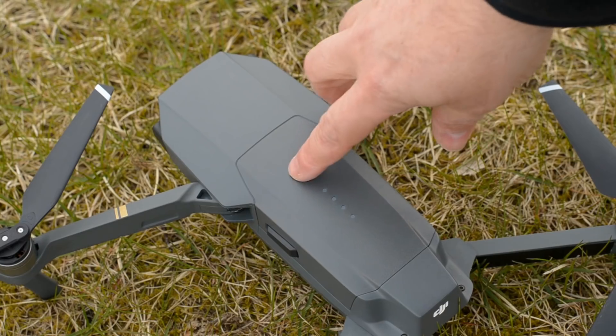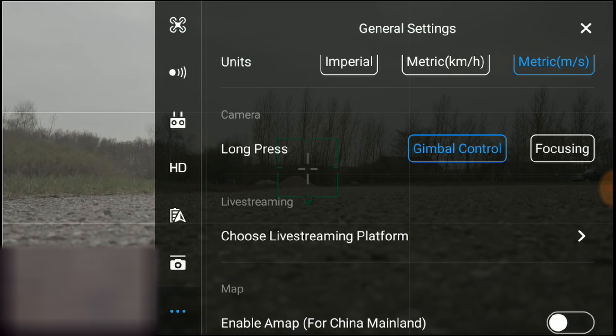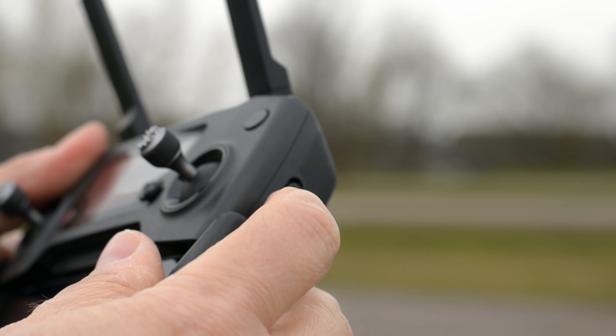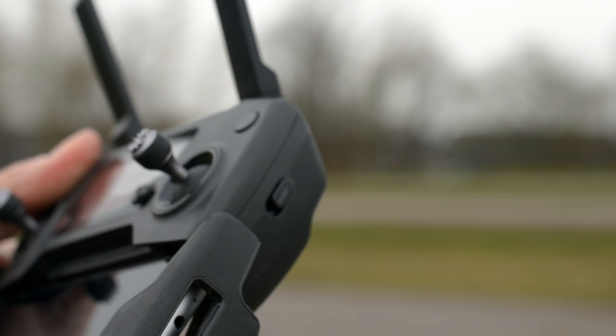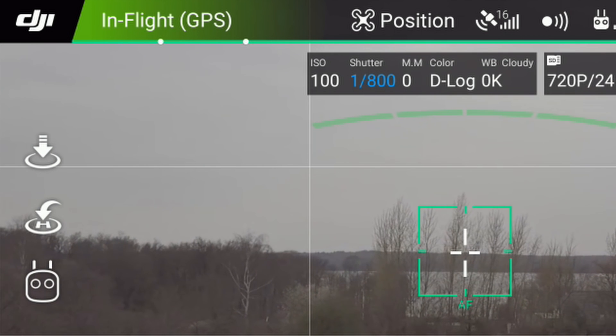Let's see how you enable sports mode and what you need to be aware of. You want to make sure that the battery has plenty of power because sports mode requires a lot of juice when you accelerate. Multiple flight modes need to be enabled in the DJI GO app. You push the switch on the right side of the remote to enable sports mode. Mavic is in sports mode when it says 'sport' in the top of the DJI GO app.